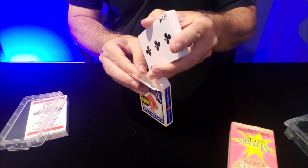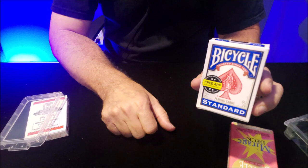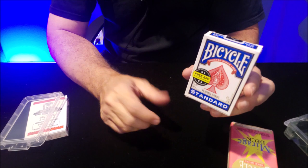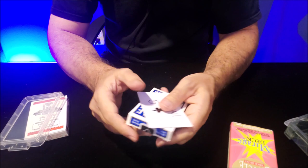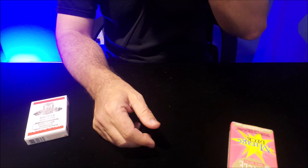My second suggestion is get more than one. If this is a deck you like, if this is a deck that works for you and this is a fun way for you to force cards, then probably you're going to end up doing some tricks for the same audience. So get more than one — they're not that expensive and as a force deck, it's a great one. Get different force cards. If my force card right here is the five of clubs and you already did the five of clubs trick for your girlfriend or boyfriend, you can go back and get a second Svengali deck and do an eight of diamonds trick. There's no rule that says you only have to have one.